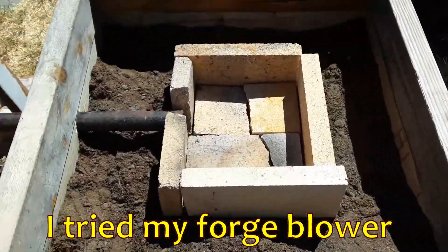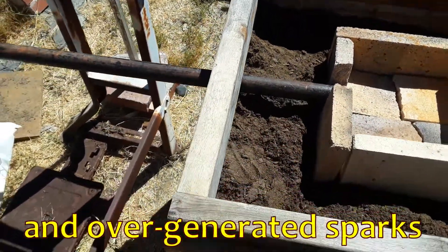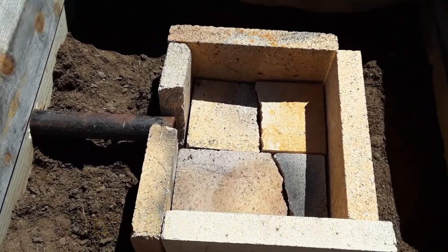I found some fill dirt — it's got a little organic matter in it, I'm hoping that won't make a big difference. This is where I'm going to be putting most of the heat, so I've lined it with fire bricks.